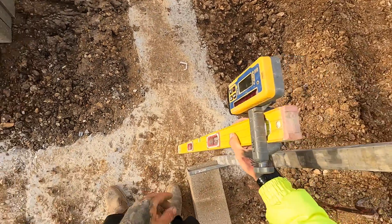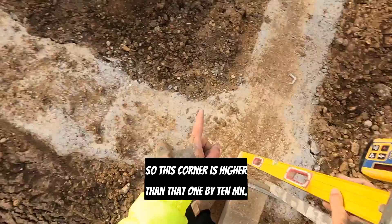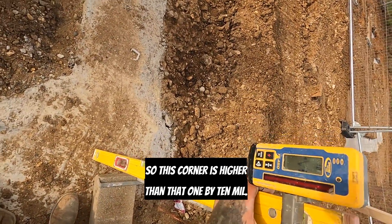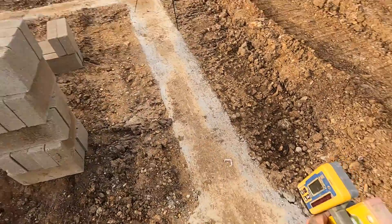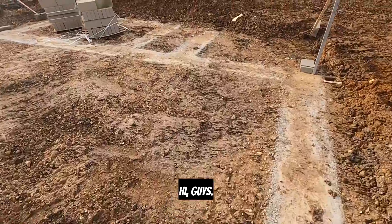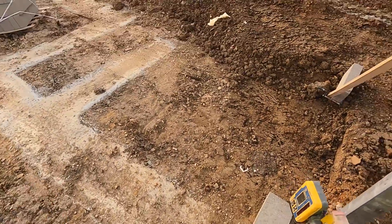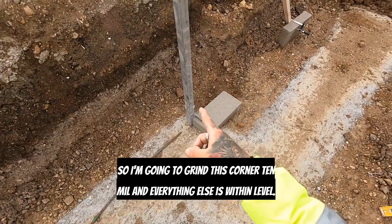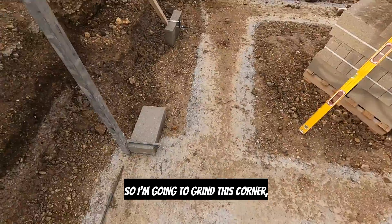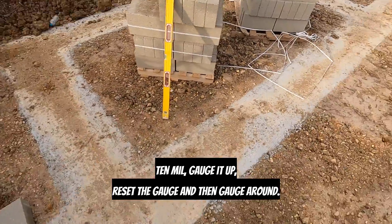We're down — so we need to go down, which means this corner's high. This corner's higher than that one by 10 mil. So I'm going to grind this corner 10 mil, and everything else is within level. I'll gauge it up, reset the gauge, and then gauge it around.